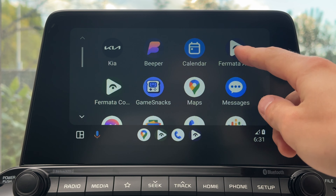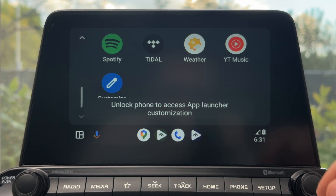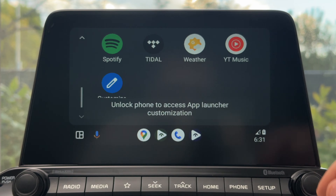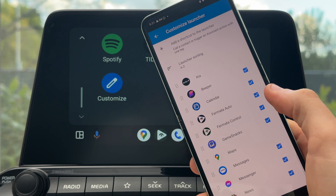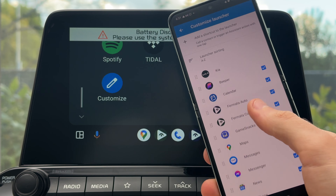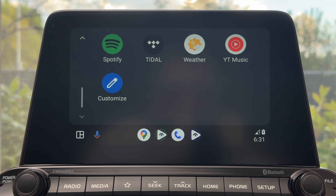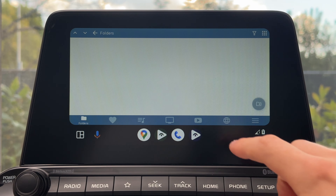Back in the car — I'm going to hook up my phone to the head unit and check the main screen to see if those apps are showing up. As you can see, Fermata Auto and Fermata Control both appear. If they don't show up, head to Customize, unlock the phone, and make sure they are checked on the list.